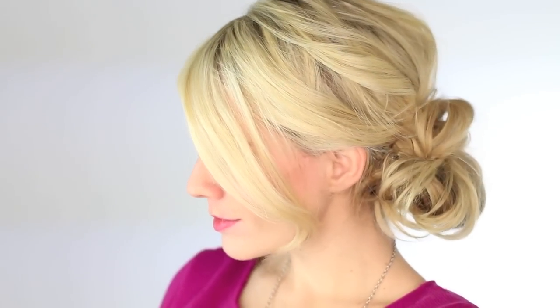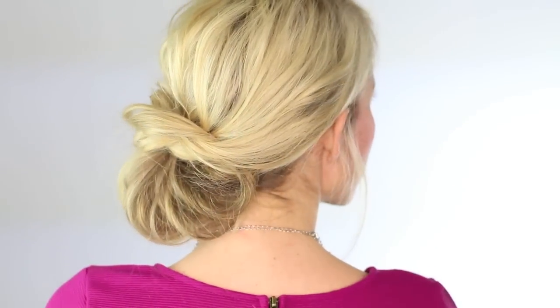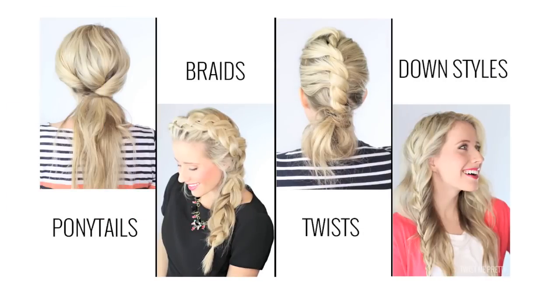It's so fun and absolutely gorgeous and super easy. I hope you guys enjoyed this tutorial. If you like this hairstyle and you love this channel, please subscribe and support me. You can find me at twistmepretty.com and I'm at twistmepretty on Instagram and Facebook. We'll see you guys tomorrow. Bye!